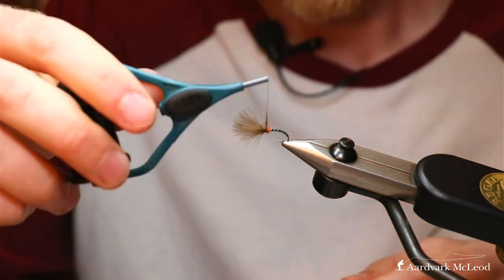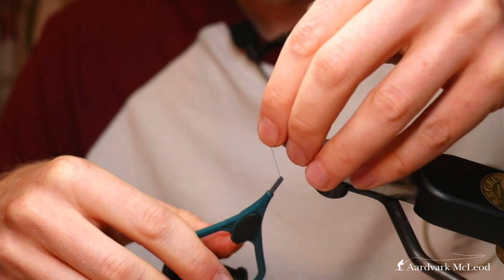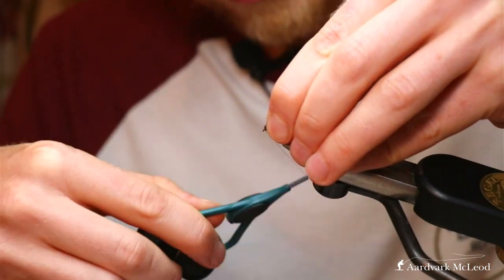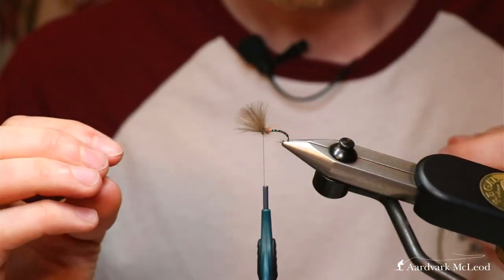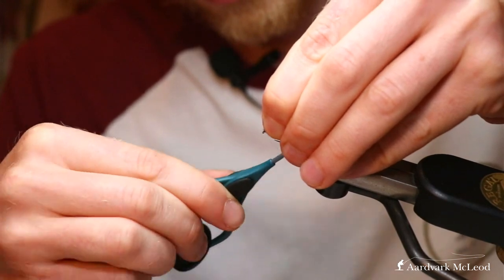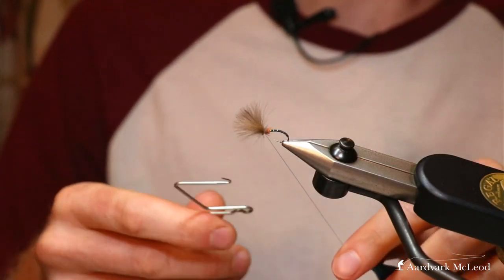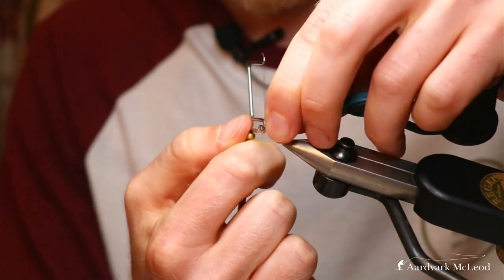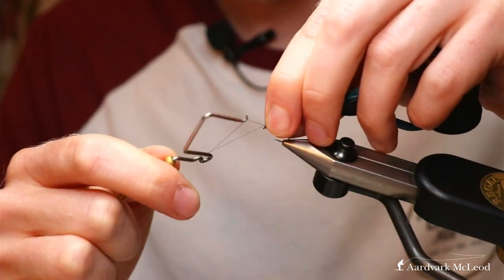Then a simple hare's ear natural dubbing - you'll notice this is quite a popular dubbing for a lot of thoraxes. I've just taken a little pinch of it and I'm going to press it to the thread and spin it round - you want some tighter bits and some looser bits so you get that leggy, bushy appearance. Now you're looking to keep a uniform thickness and hide any of that black thread showing through that area. Once you're at the front, fold the wing back and put a few turns in front to create a dam, an area that pushes that wing up. Stroke it back, a few turns there, then lengthen it off and in with the whip finish tool.